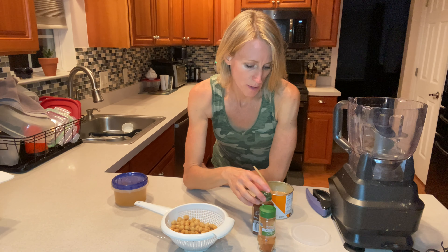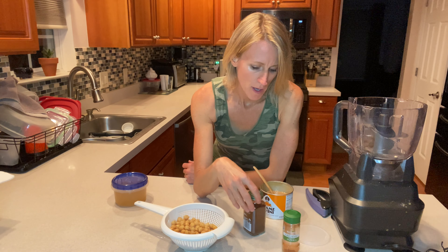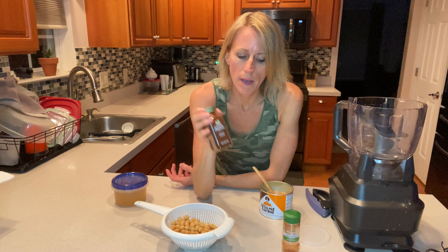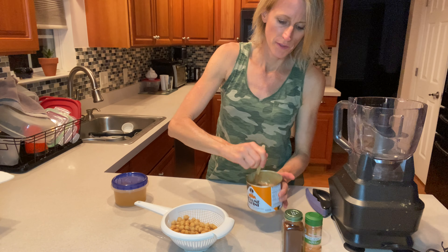So just my canned chickpeas. I'm using smoked paprika. This is a spice we haven't had before — chipotle powder. Delicious. And I'm going to use some tahini, and I've got some garlic roasting — I'm going to grab that.